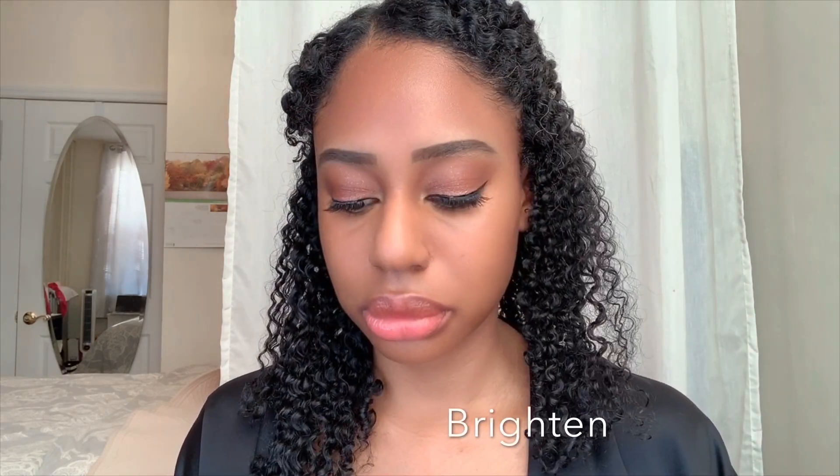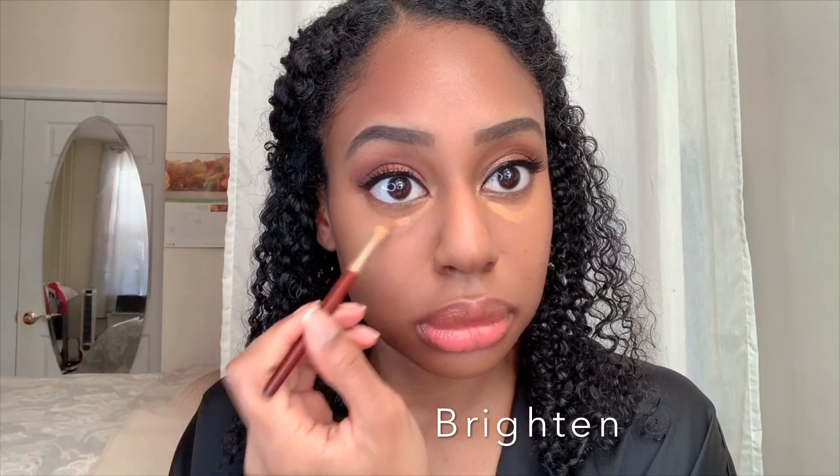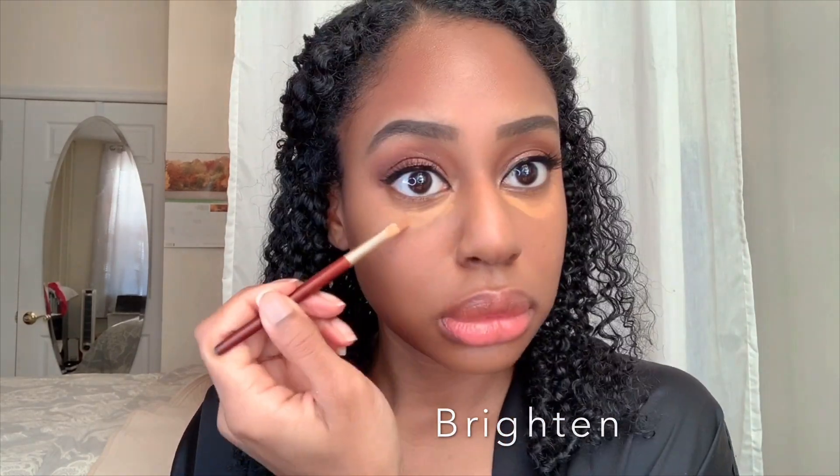I'm just going to blend that out with my damp beauty blender. Now I'm going to go in with my color Walnut just to highlight a little bit. I'm going to go back in with my beauty blender and blend that out. Now I'm going to be using a little bit of the Fenty setting powder and set my under eye.